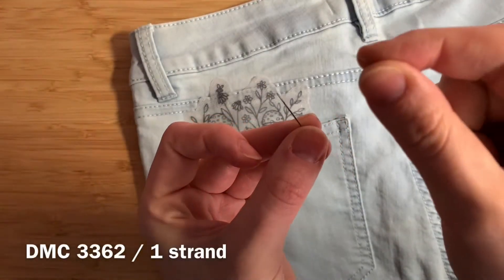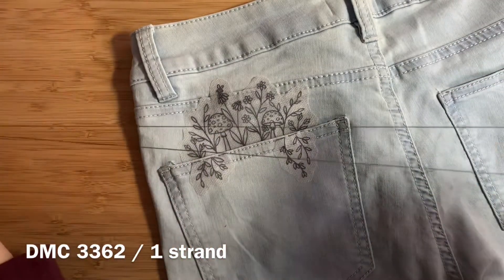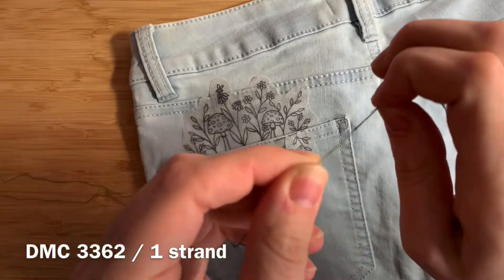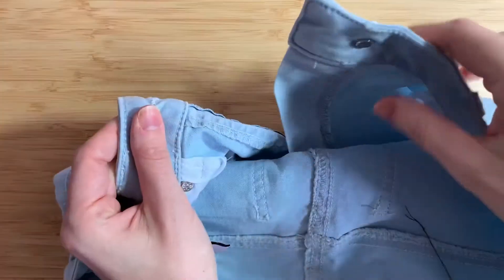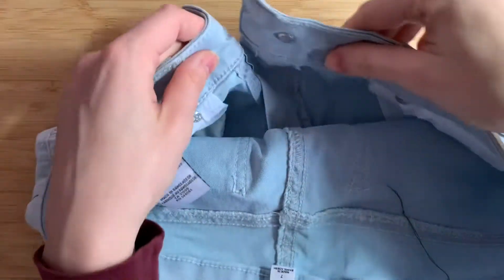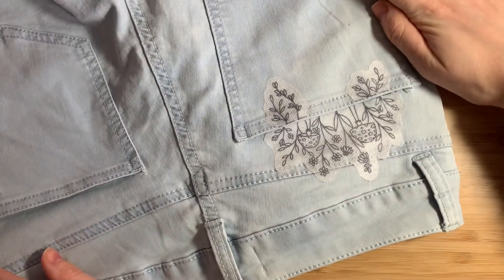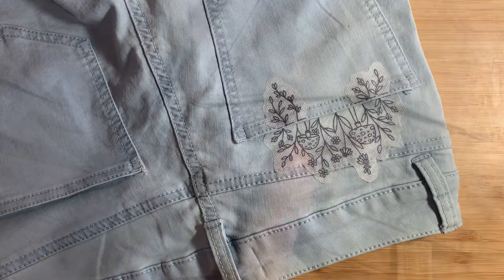We're going to start with DMC 3362. Take one strand of floss, thread the needle, pull it so that both ends are equal, and tie a double knot. If you're working with pants or shorts, open up the fly — this will give you more room at the waist to maneuver. We're actually going to be flipping the garment upside down and working with it upside down for this project. If you're using a shirt, you probably won't need to do this.